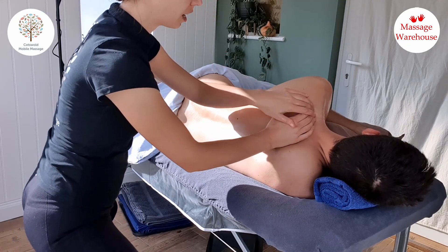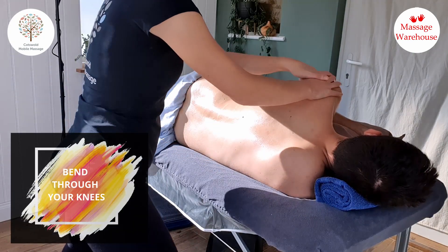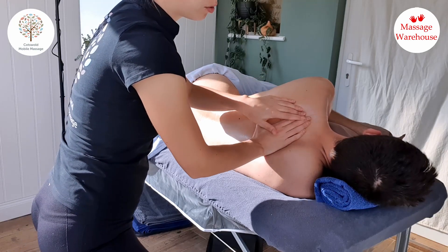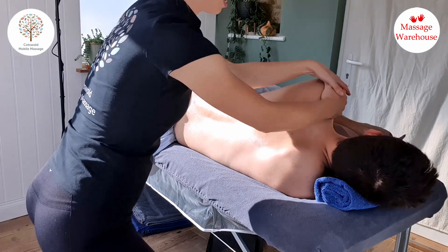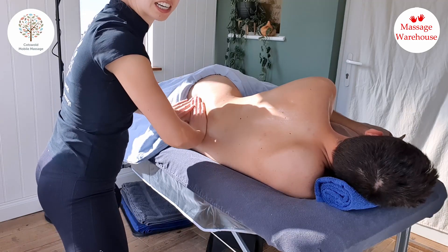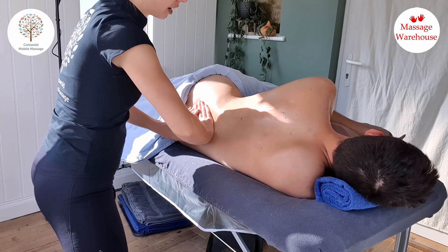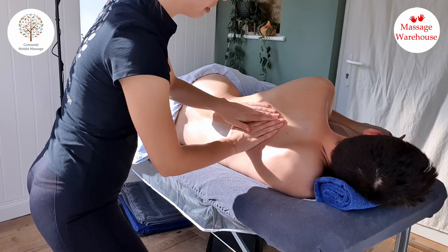I'll do the same up here, just a couple of circles. I'm completely bending through my knees and doing a circular motion through my knees — they're just bending and all the movement is coming from my legs. Hands nice and relaxed. This is just really soothing, especially for your pregnant clients. This is a lovely way to cover half of the back, with your oil nicely spread and ready for the rest of your massage.